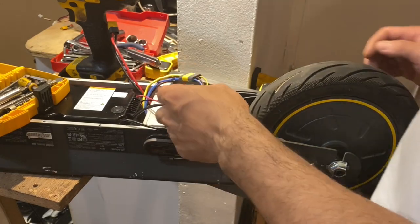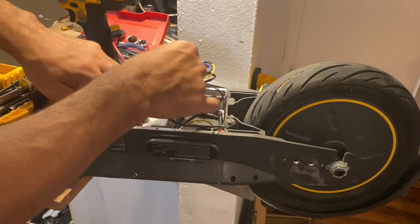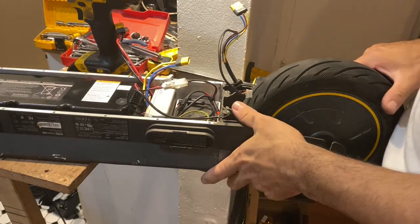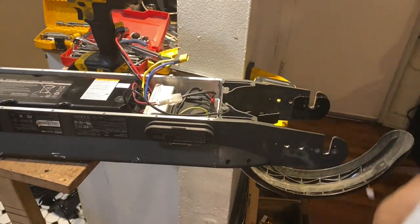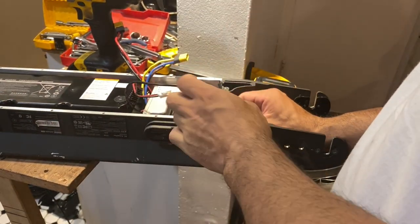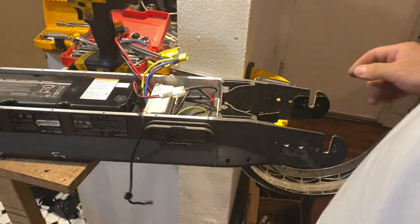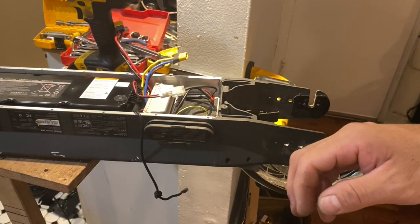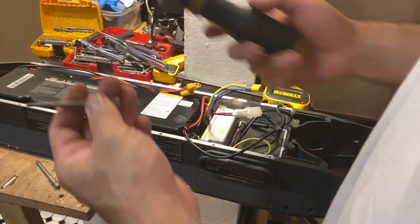The next step is to remove the motor cover, and for that we're going to use Torx number 15 for the removal.